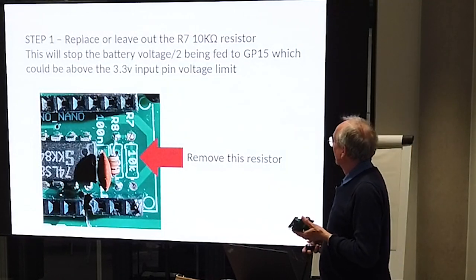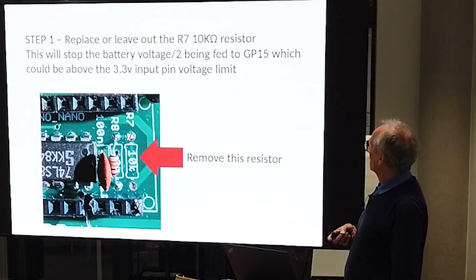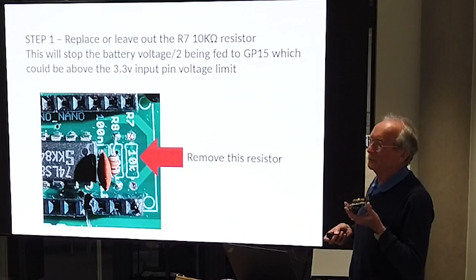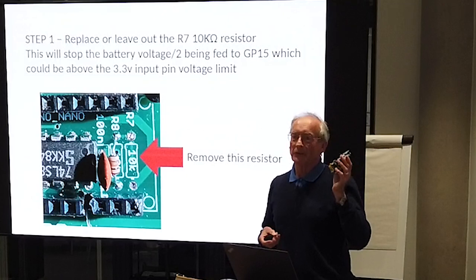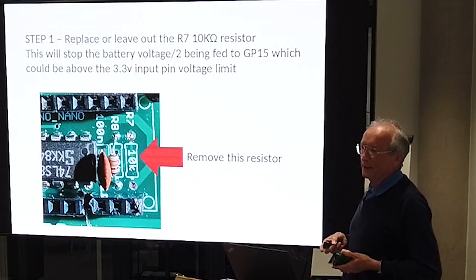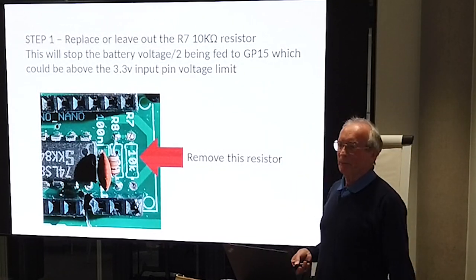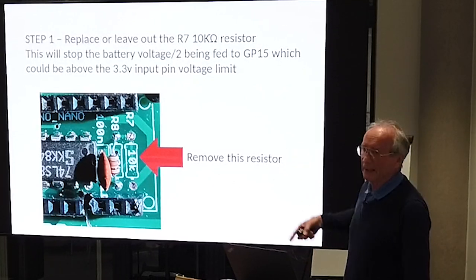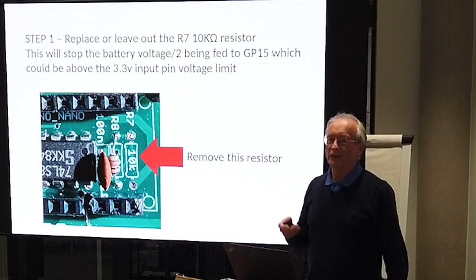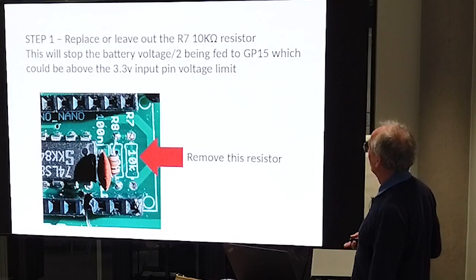The first thing you do is knock out your R7 10k resistor, which basically stops the battery voltage being fed onto the microprocessor. We do that because the device we're going to use is a 3.3 volt device. You could juggle around with resistor values to put a larger divider on it to get it below 3.3, but you're not going to be able to use it anyway so it doesn't matter.